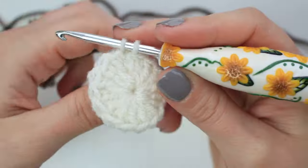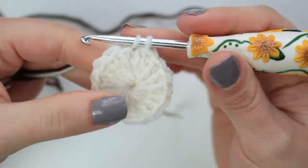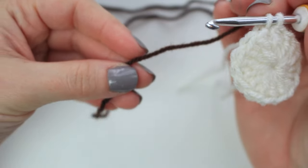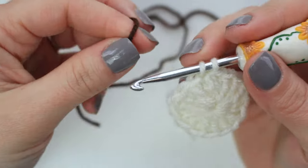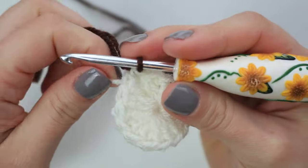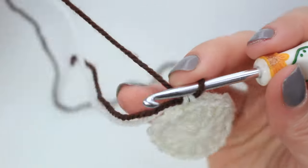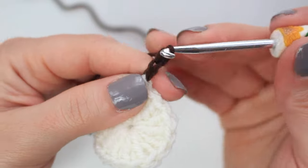We're now changing shade. Make sure the base of the first round is nice and tight, then grab the brown yarn, fold the end, pass it through both loops to transition into the next shade. Now we can start round two — chain two, and then we're going to be creating puff stitches all the way around.